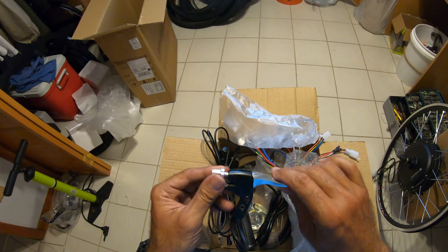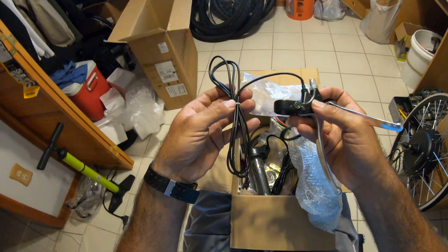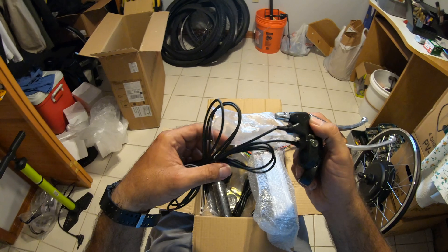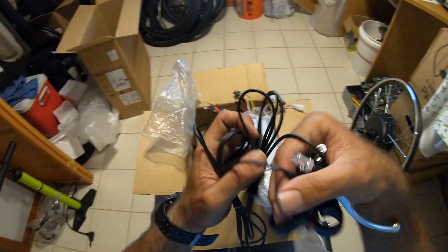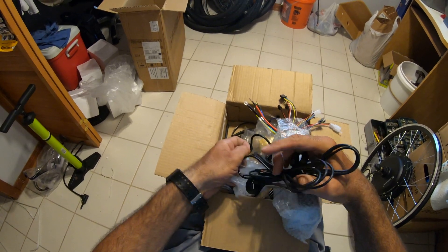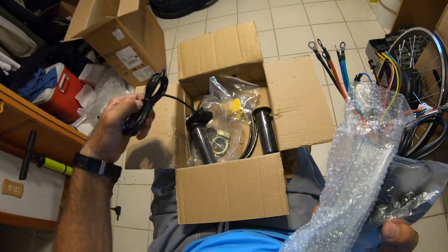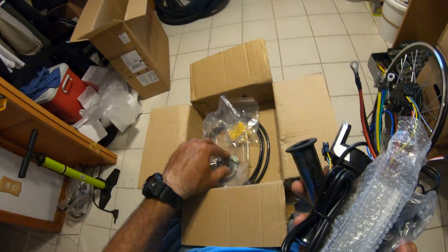One of mine broke — the sensor doesn't work — so I might replace it on my bike. You see that? That's the brake sensor — when you hit the brake, boom, the motor stops. You can put it on or leave it out, but you have to remember to let the throttle go when you hit the brakes, or you'll waste power. It will brake anyway, it's just safer. Like if you try to hold the front brake and hit the gas to spin it, this sensor will cut the motor.